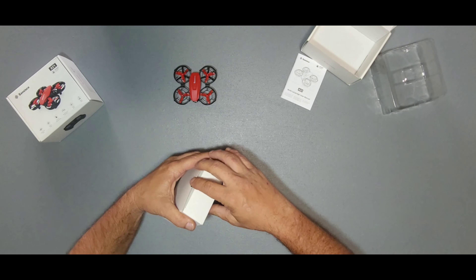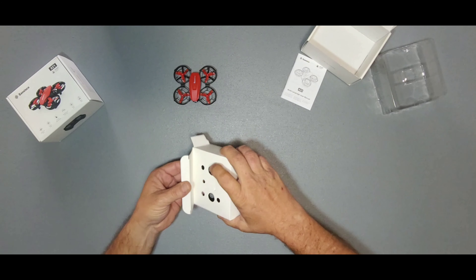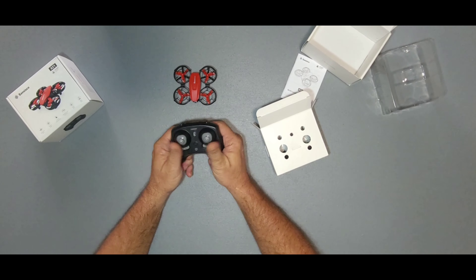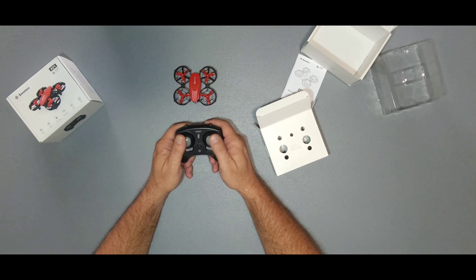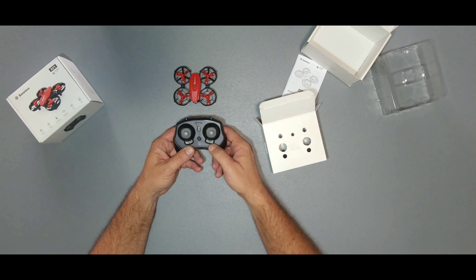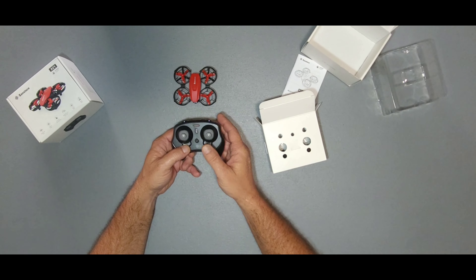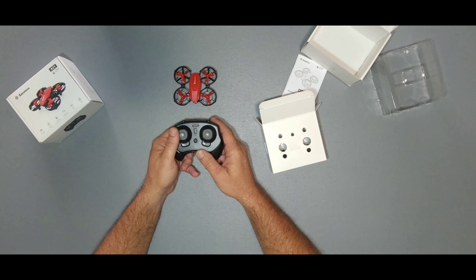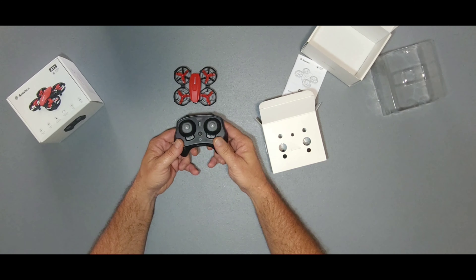It actually comes with a mini controller - really small, actually perfect for little hands. You can see my hands are big so it's all over the place, but the joysticks feel nice and tight. Here's your auto take-off and land button so you can take it off and land it with this button, your power button, and these little buttons down here are your trims. To trim it out when you put it up in the air it's going to probably drift a little bit, and you can fix it just by tapping these in the opposite direction it's drifting. It does have three speeds to it as well.